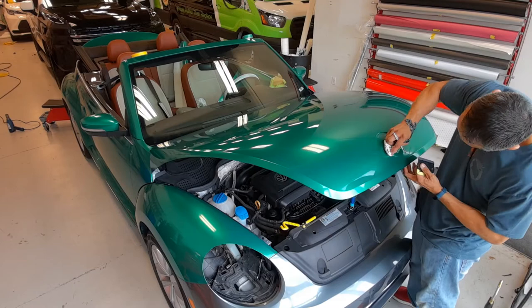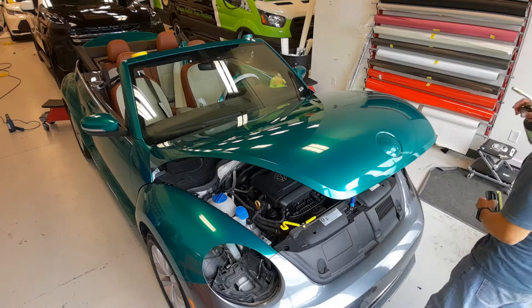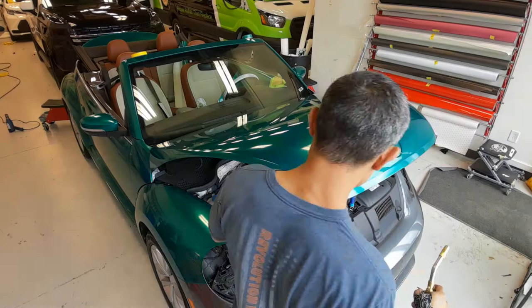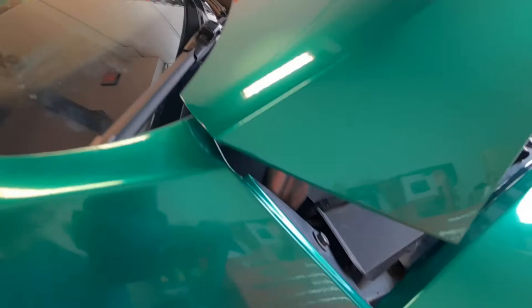I did leave some of the adhesive residue on the emblem area on purpose, so that I know exactly where I can put the emblem back on top — just a little trick so you can do easier replacement when you put the emblem back on. Because of that you saw me poking a few air bubble holes to get those out, then I went over the entire area with heat, and this hood is for all intents and purposes fully wrapped.